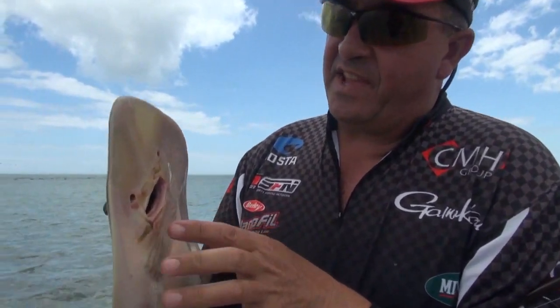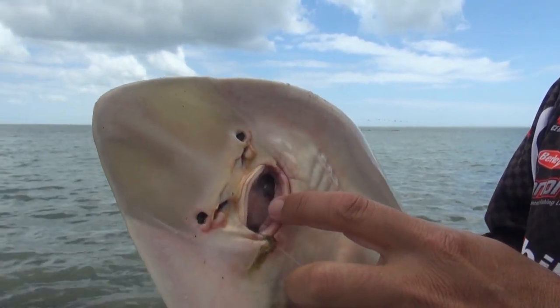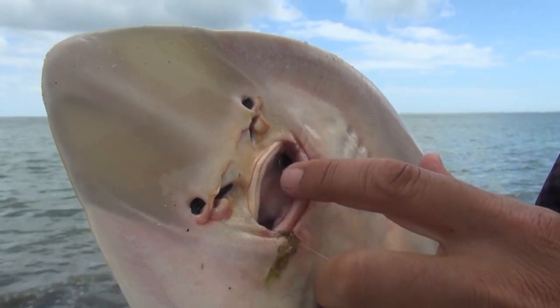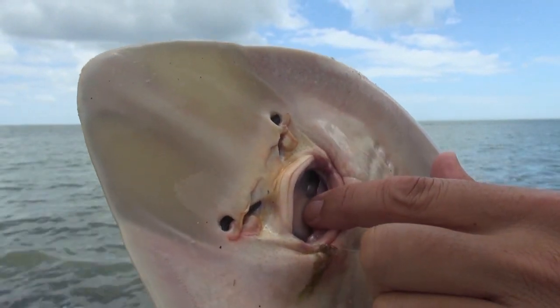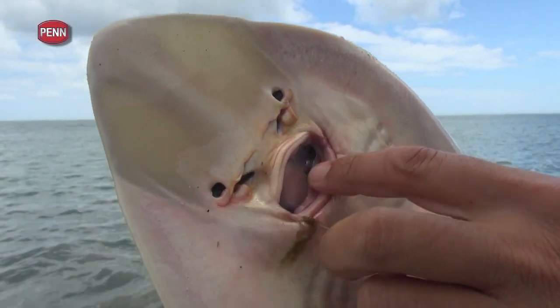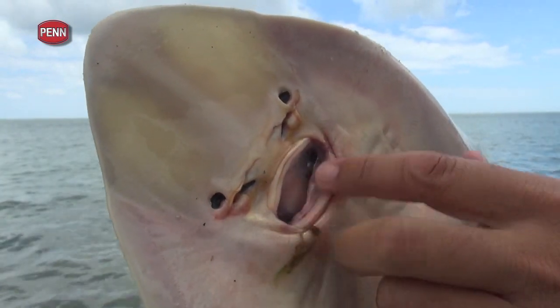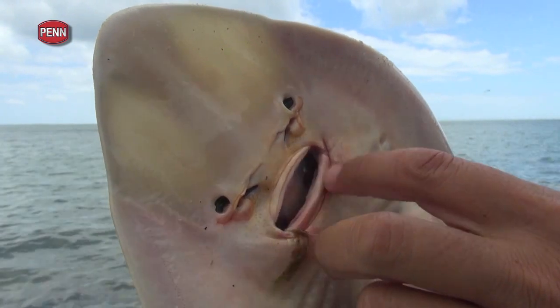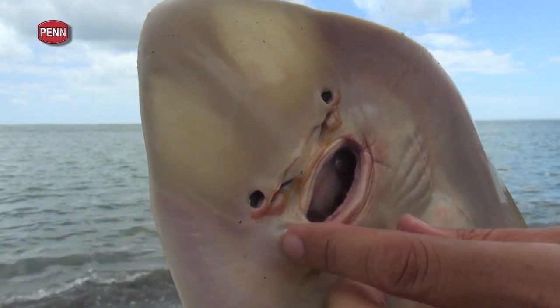Let's pay a bit of attention to this lesser over here. Notice his mouth — he's got these crushing plates right on the lips. And then he's got a hard plate on the inside. He uses that to catch crustaceans, but he'll eat mullet — he basically eats anything.